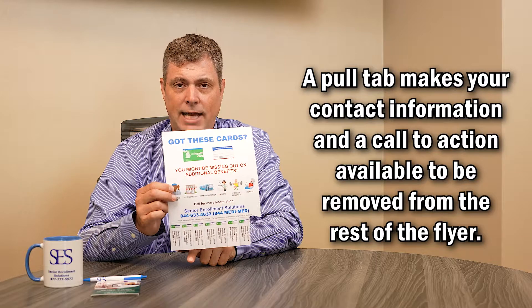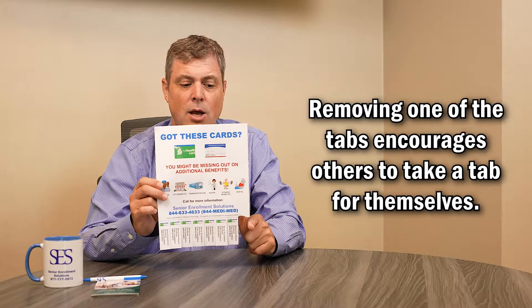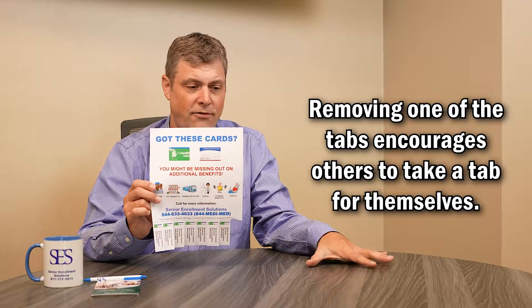What does it require to put up a pull tab? Basically some packing tape or a thumbtack. With pull tabs, you're making your phone number as well as your name and hopefully a call to action where someone would rip off the bottom of the pull tab.